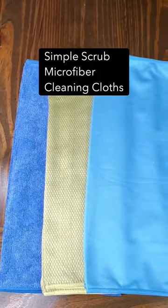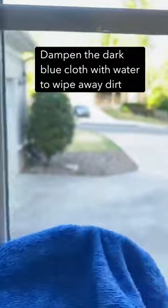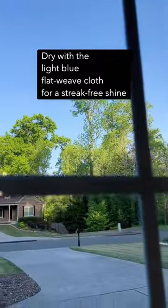Next I'm using Simple Scrubs microfiber cleaning cloths for the interior side. I dampen the dark blue cloth with water to wipe away the dirt, and then I follow with a light blue flat weave cloth to give my windows that streak-free shine.